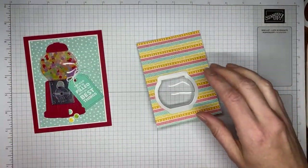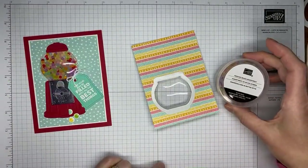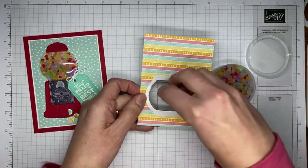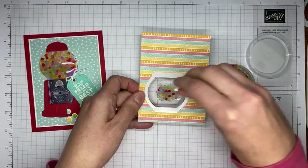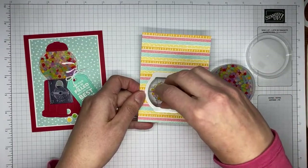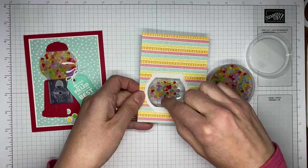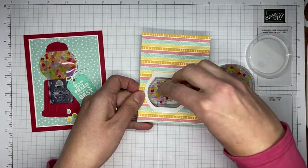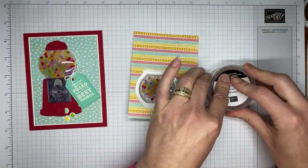Now I'm going to flip this over and fill it with some of these frosted beads — it's called the Frosted Bead Assortment. They do look just like little gumballs. Like I said, I will try not to go quite as crazy as I did. I kept looking thinking that doesn't look like enough, and I kept adding more and more. And then I realized it was too many. I think I'm going to stop in hopes that I didn't way overfill it again.